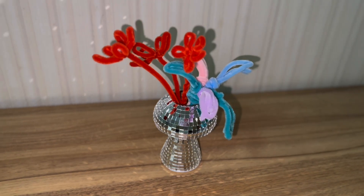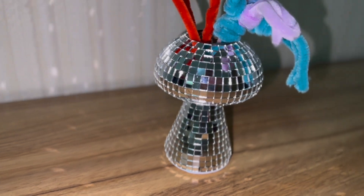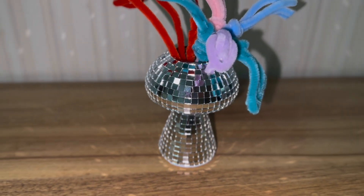Hello guys! Today I want to introduce you to the funky mushroom vase. Elevate your interior decor with our crafted elegant disco flower vase. Handmade with attention to detail, this piece is a testament to sophistication and style.